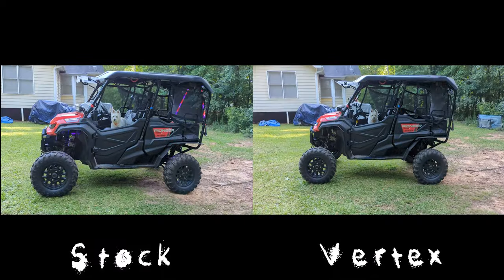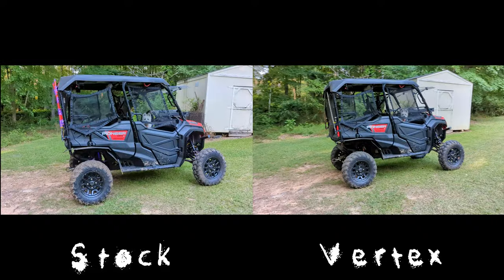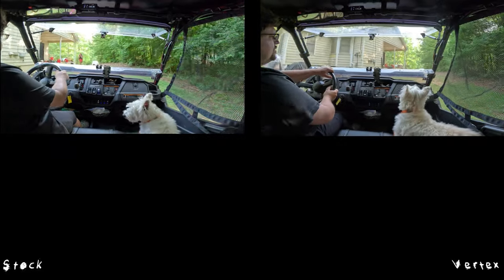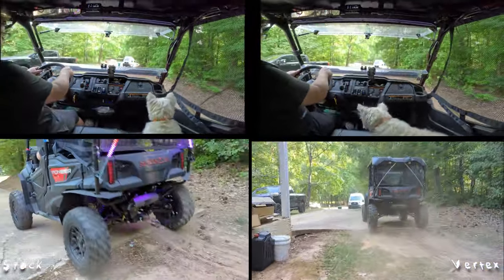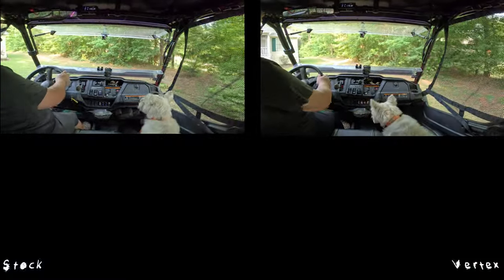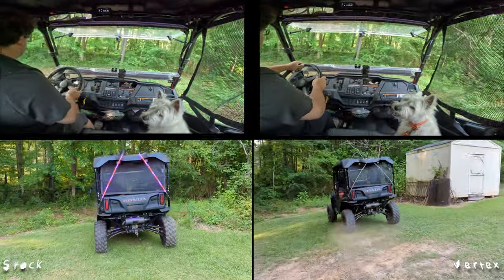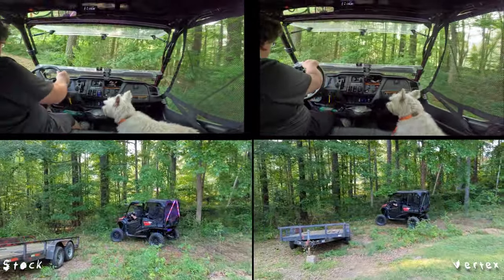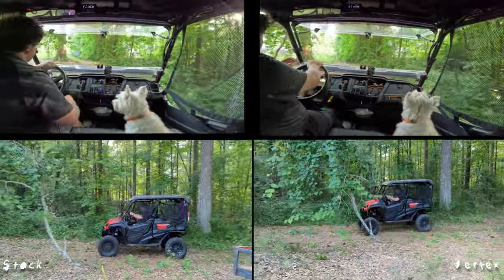Now for the part all 20 of my viewers came here to see — the side-by-side comparison. The Vertex did lift it up just a little bit, but that's only because I adjusted the preload. You can keep it about stock height if you want. This Pioneer already has a long travel kit installed on it by Texas Tough Customs — I highly recommend that company, by the way. The long travel kit did increase ride quality tenfold, I would say. But adding these Vertex shocks, I would say it easily doubled the already improved ride quality.